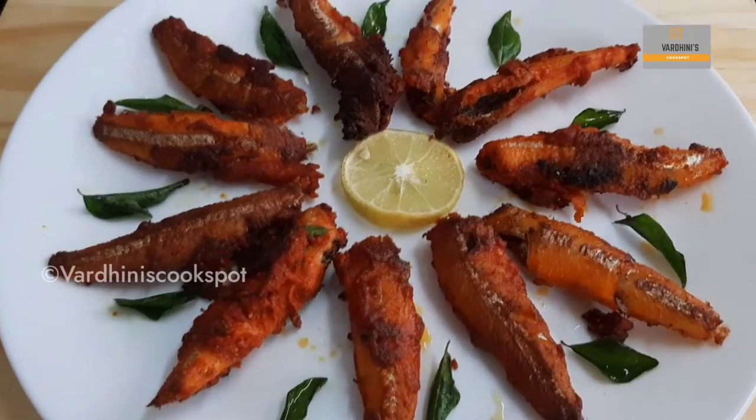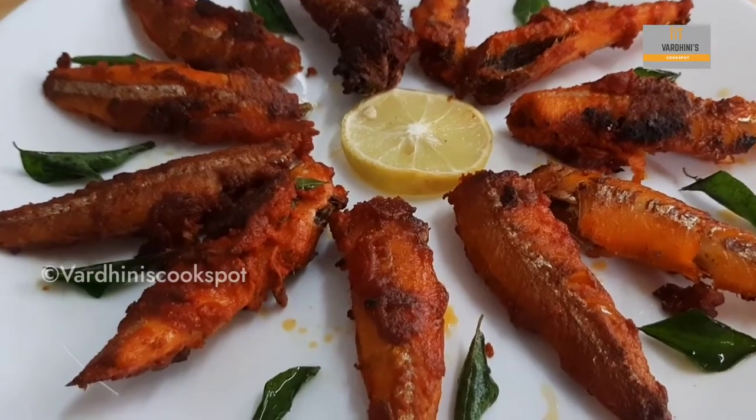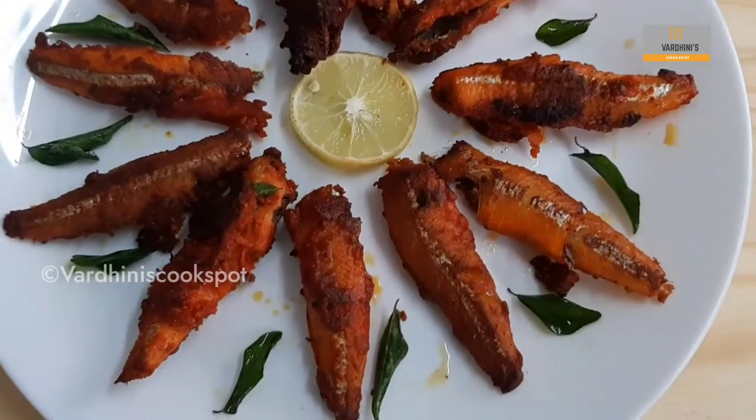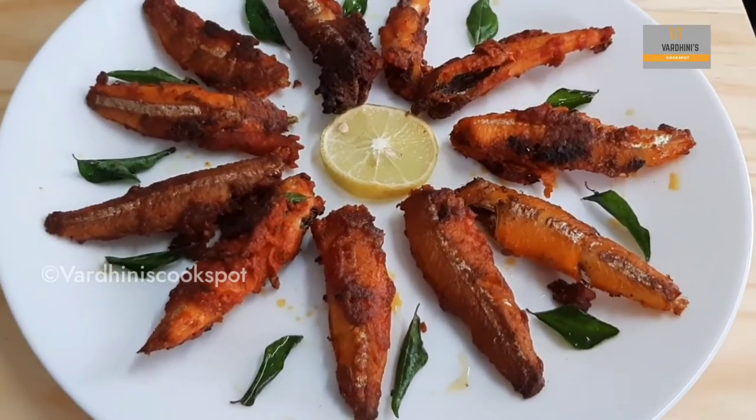Hello everyone, welcome to my channel. In this video, my amma is preparing anchovy fry which is my favorite one. In Tamil, we used to say netthali. Without further ado, let's get started.